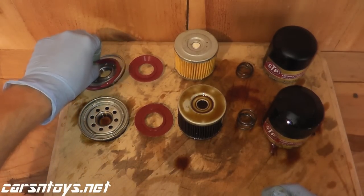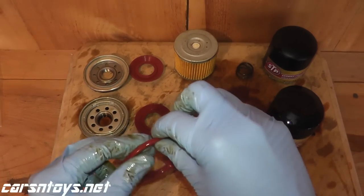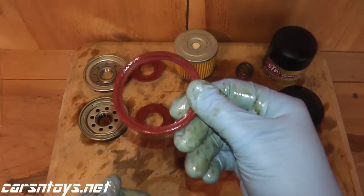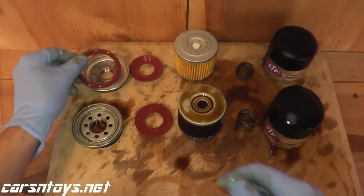Lastly, coming to the gasket — it's a high-quality gasket. Oil filters generally do pretty well here across the board. Just make sure you always put a little dab of clean motor oil on it when installing the new filter. Also make sure the old gasket comes out with the old filter when you remove it — if the old gasket stays on the vehicle and you install the new filter on top of it, you will have a leak.